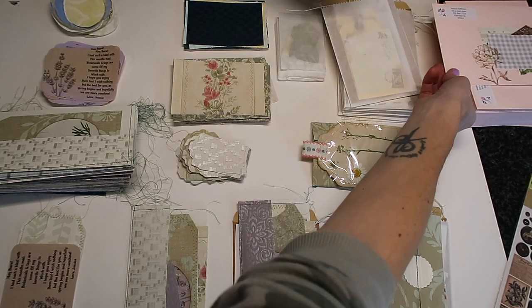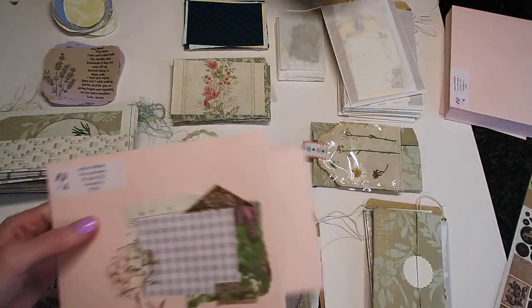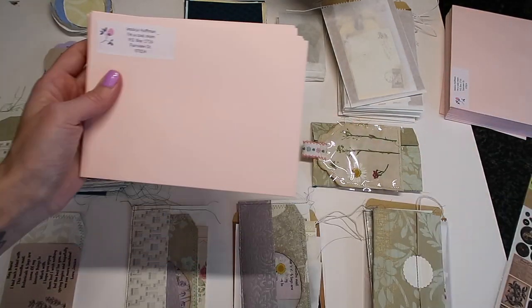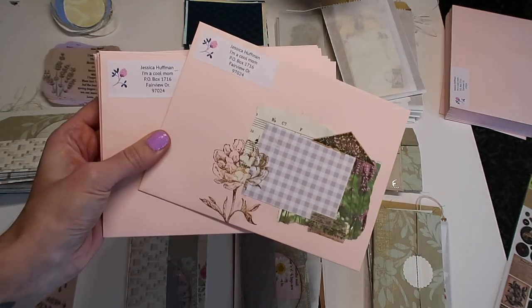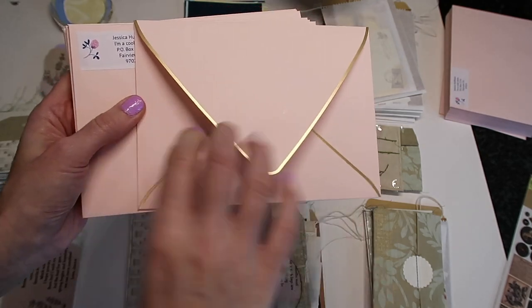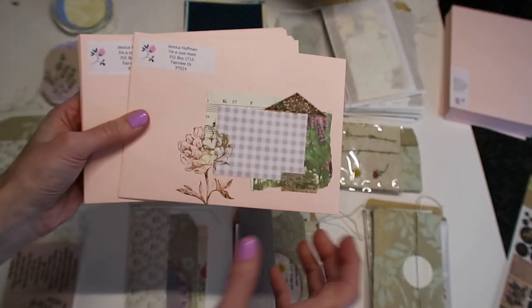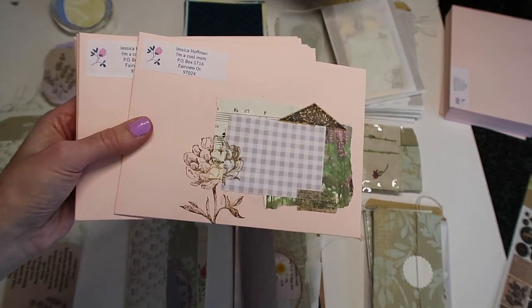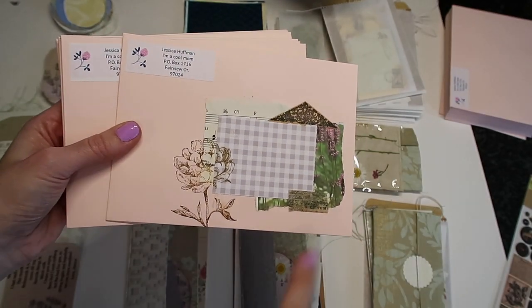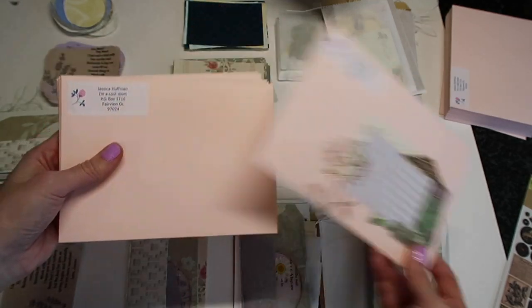Now we've got to start packaging things up. I'll show you my envelopes - these are really pretty pink envelopes I got off Amazon with a really pretty gold little border. On some of them I'm just going to do some mail art because I think it's so pretty, then I'll set those aside. Right now I'm just going to stuff the envelopes.